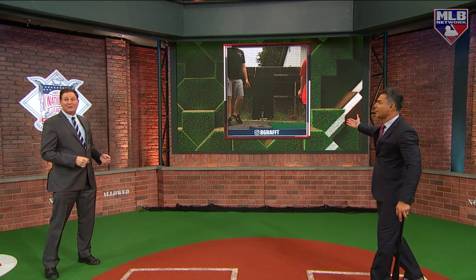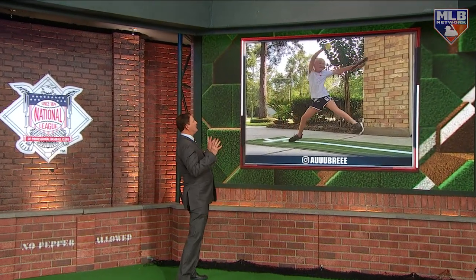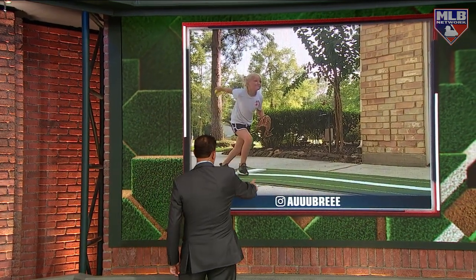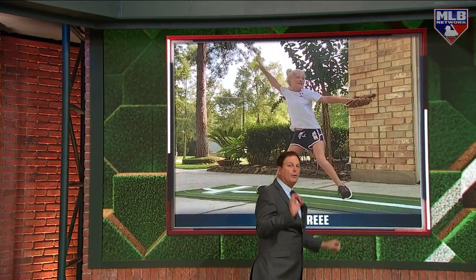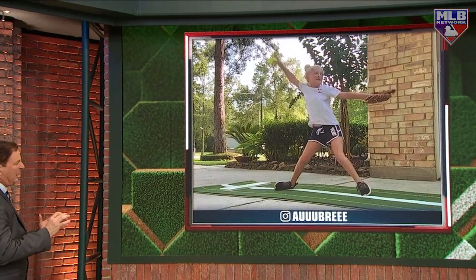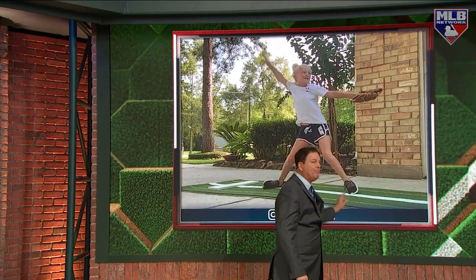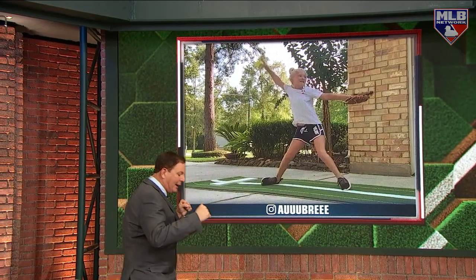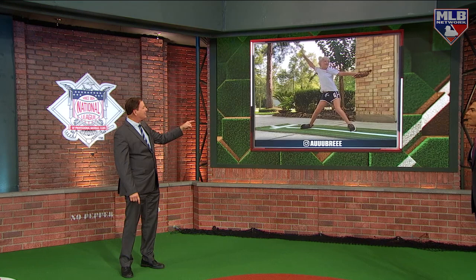Aubrey, you're up next — eight years old, a little softball pitching action. Check out the delivery here. There are a lot of similarities between throwing a conventional baseball and a softball. Watch this front foot — her lead foot. Watch where it lands: she has a nice long stride and she lands on the ball of her foot. A lot of little leaguers and even high school pitchers will land on the heel — you never want to do that. Like a boxer, you want your weight on the ball of your foot so you can transfer that weight. She does it about as well as I've seen. Aubrey, don't change a thing — that looks fantastic. Thanks for sending the super slow-mo as well.